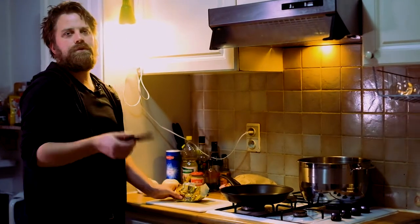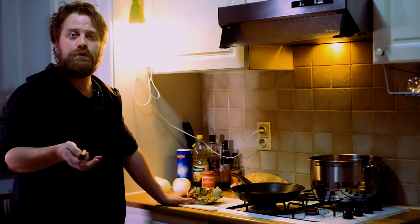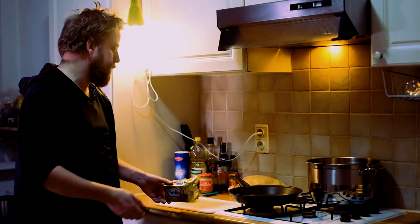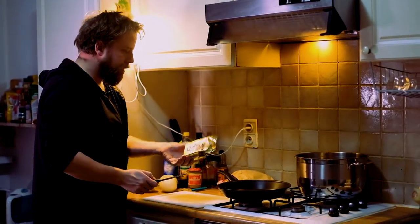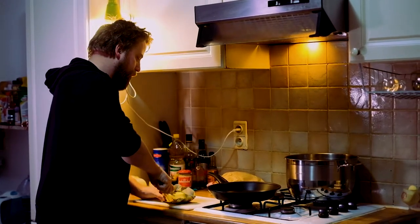Hello guys, I'm going to make Flemish Stoverij for you. It's a comfort food from Belgium, and of course it's made with Belgian beer. First of all, we need a good chunk of butter.